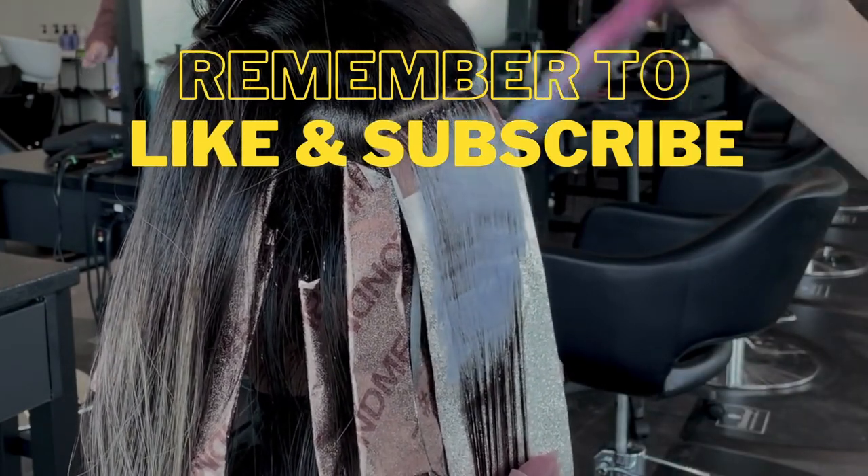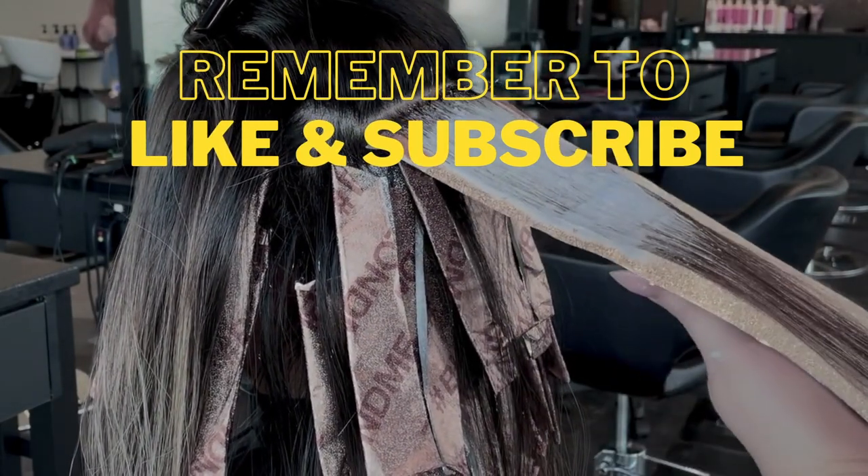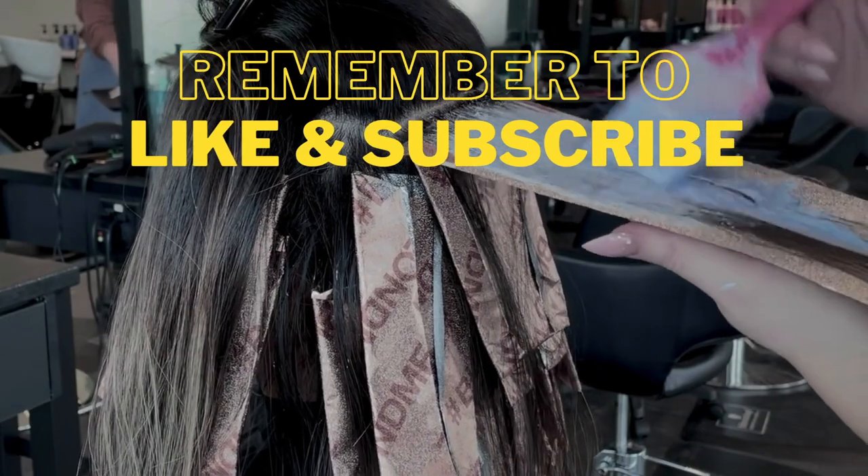What did you guys think? Let me know in the comments, and please remember to like and subscribe — every little bit of support goes a long way. I love you guys and I appreciate you so much. Thank you for joining me, and have a lovely day.